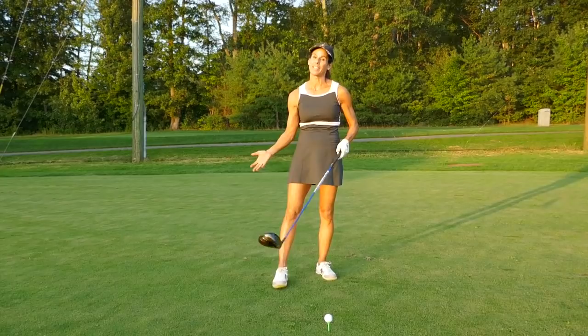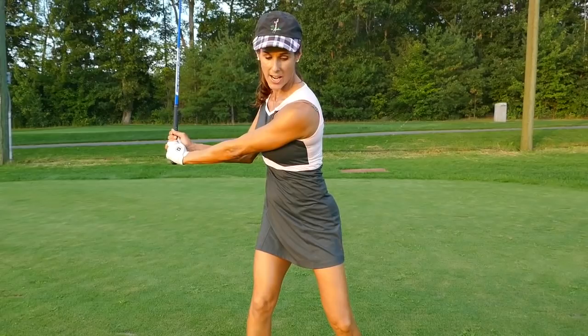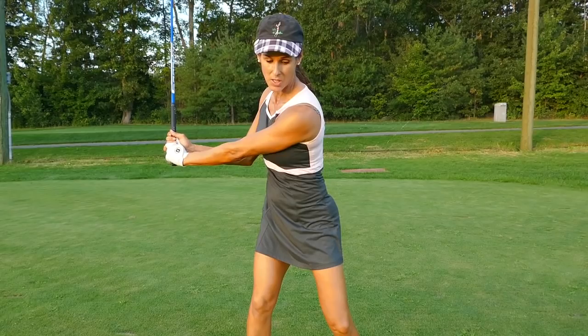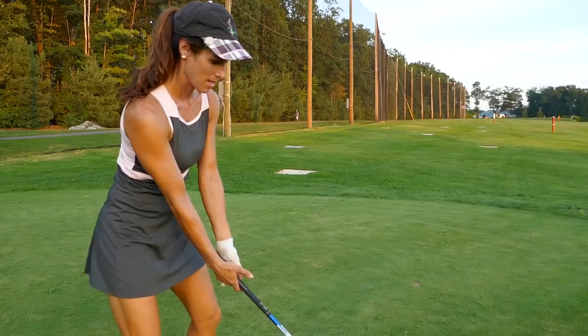One thing to be careful of is your head — we don't want it moving off the ball too much in the backswing. It moves a little and that's okay, but if it moves off a lot you're going to be in trouble. Just pivot your chest while keeping your head pretty centered. I want everything behind the ball so you can launch it. Turn and load into this backside — if you want more power, make sure you're turning your chest in the backswing.